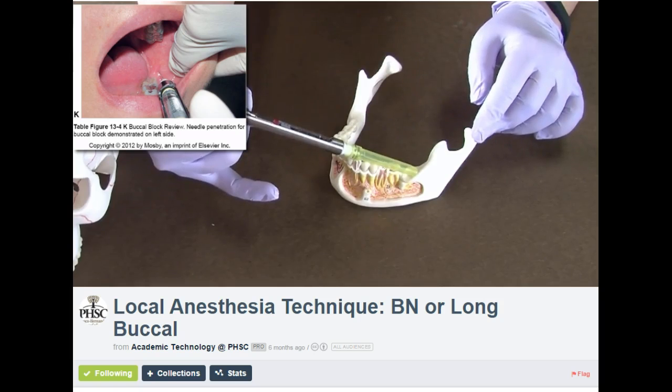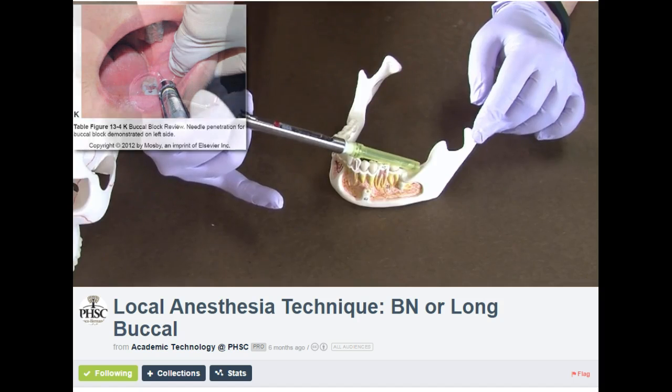The depth of penetration is one to four millimeters. You can use the same needle from the IA block, or a short needle if there was no IA block given. You want to deposit about one eighth to one fourth of a cartridge.